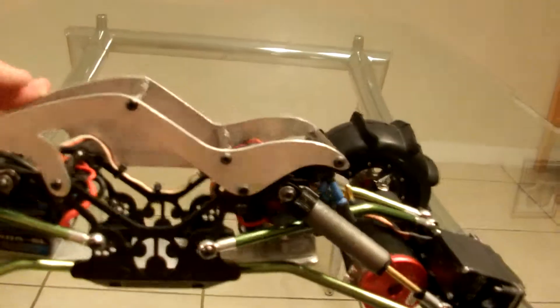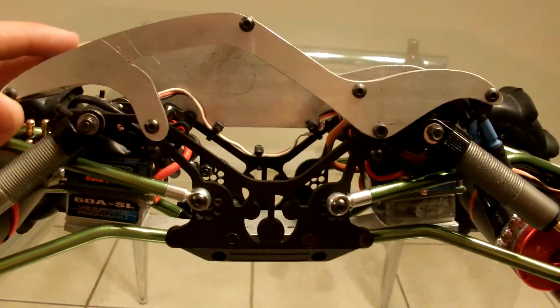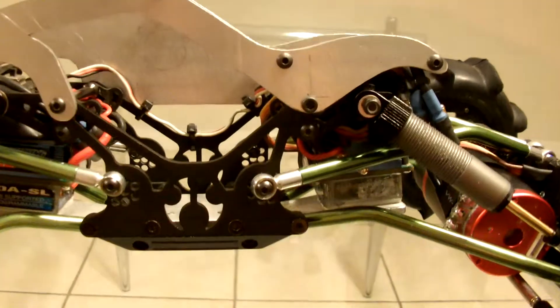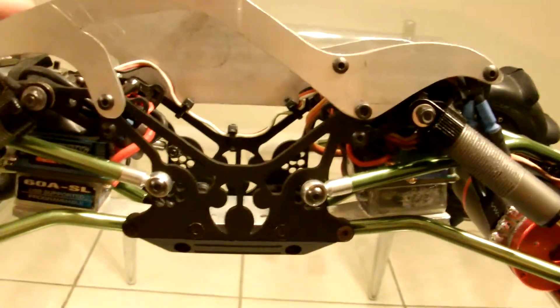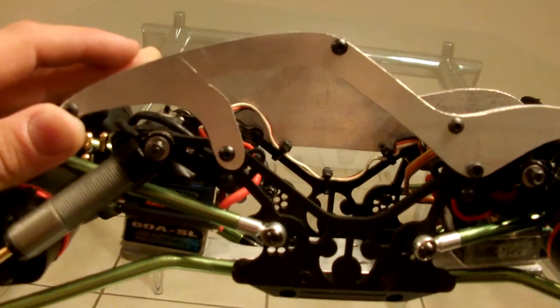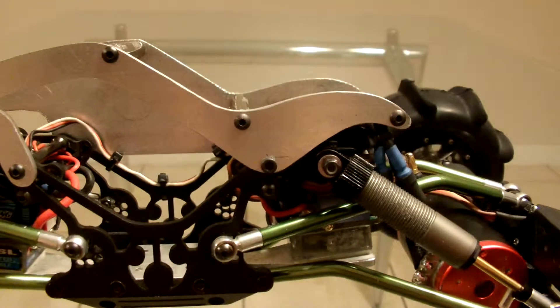Now this right here is the lighter version of it. It still bolts onto the original bolts on the chassis plates and it's a lot lighter than the other version. It still maintains its overall shape, which looks kind of nice in my opinion.